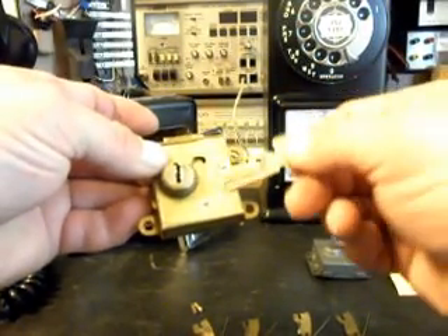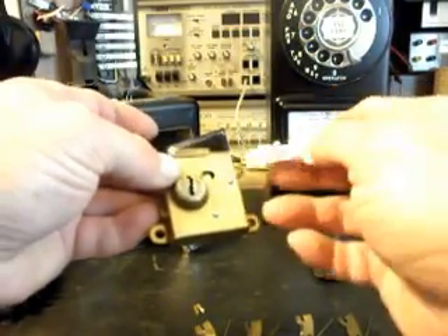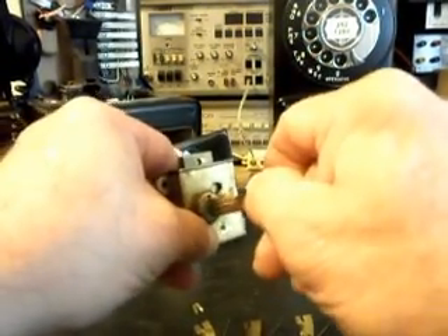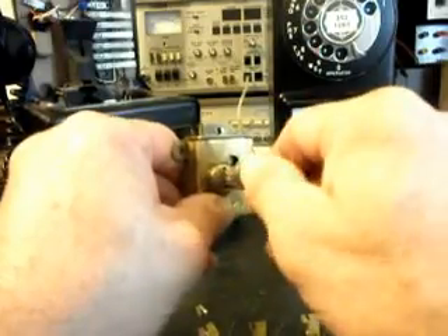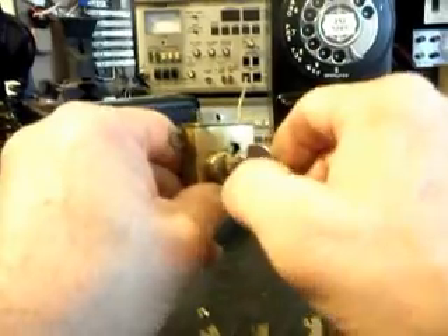Everything was missing out of here. I put new key sweeps in and re-keyed this, so this key goes to this lock. You're not going to just walk up to this lock and open it with anything now — before you could. They were just using this key but you could hardly get it open. I work on this stuff every day and I couldn't get it open; the last couple minutes I was messing with it, it just happened to open. But even Ron said it was really finicky. That's not the case any longer — it opens nice and easy, and this is the key to the lock now.